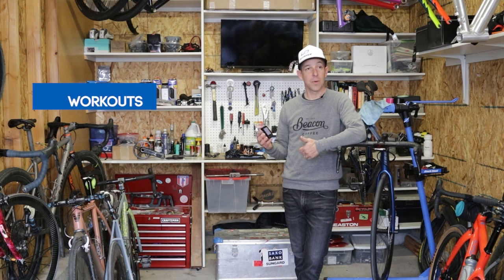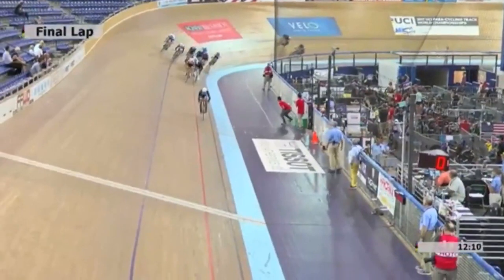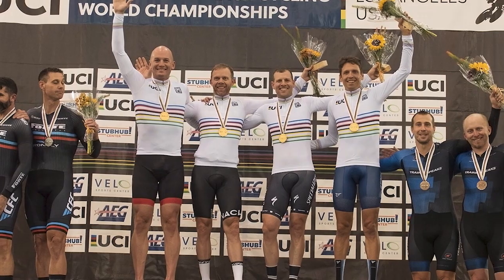At Stages Cycling, we have Olympic-level coaches, former domestic road racing pros, world champions, and national champions — and that's just the employees, not even getting into our roster of professional athletes that have helped us develop Dash and make it the most powerful training tool currently available.